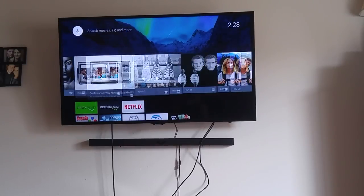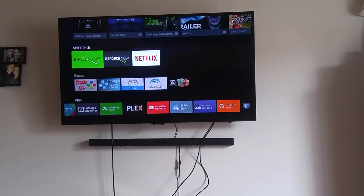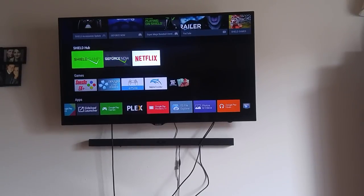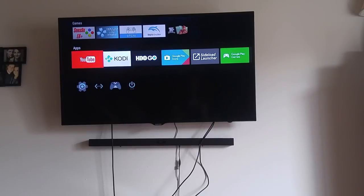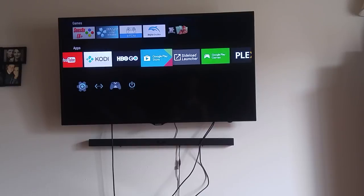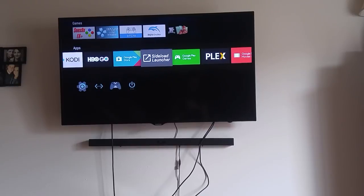Of course you have Netflix - this is a 4K device, so if you have a 4K TV and pay for Netflix's 4K membership you can get that on here. You also have a plethora of other applications at your disposal that you can download from the Play Store. Something else you guys requested is wanting to know how I'm sideloading things.